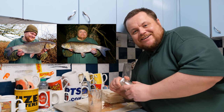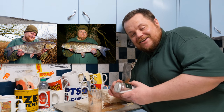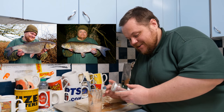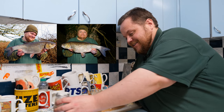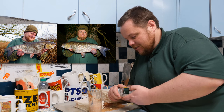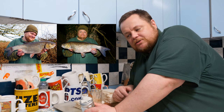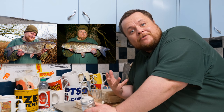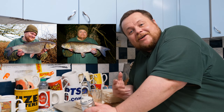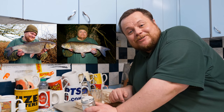Bear in mind — anyone not used to cheese paste being made in the household may find the potency causes some funny looks and upturned noses, so maybe have a window open. Unless you're like me and absolutely adore the smell of cheese paste. What happens is you get so tuned to the cheese paste you start thinking 'is it strong enough?' Other household members might not share your passion for it.